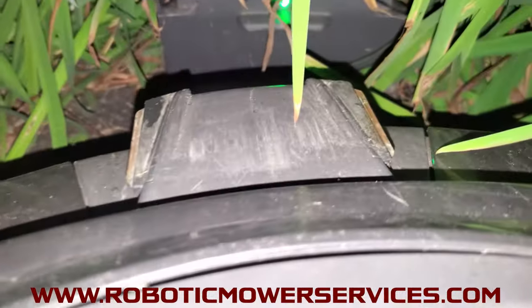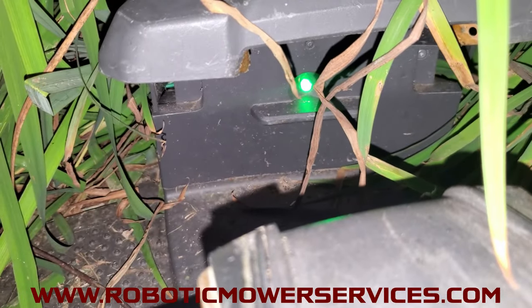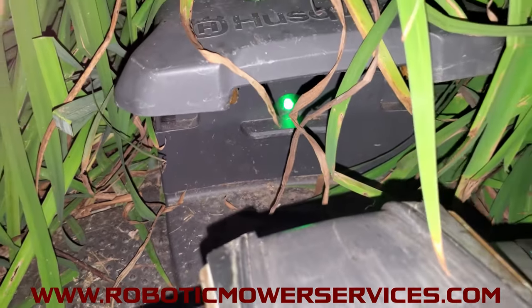Do all of this leaving the mower in the charging station the entire time. When you remove the mower from the charging station, you'll see that the green light should be back to a solid green light and not a flashing green light.